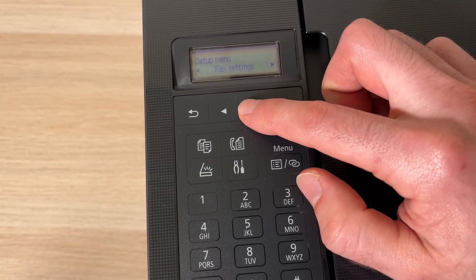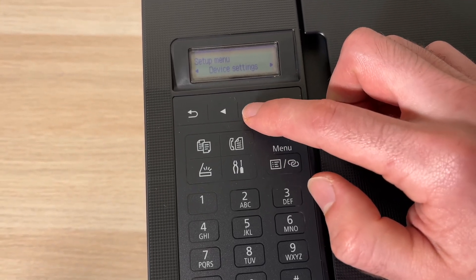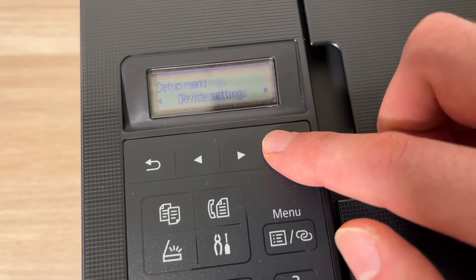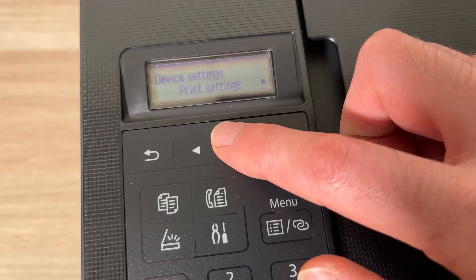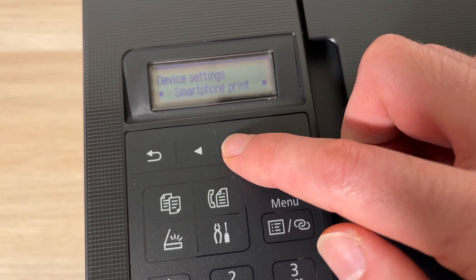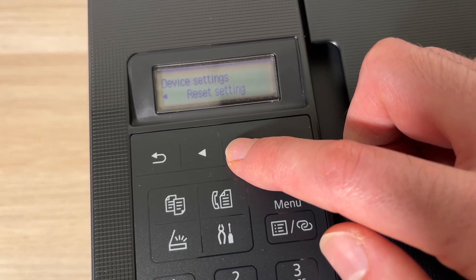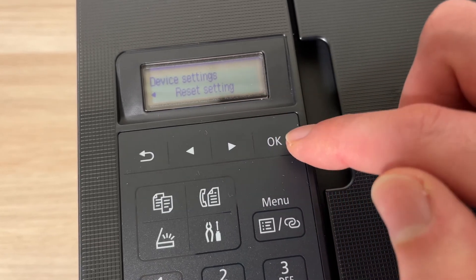To navigate you need to use the arrows and go until you see Device Settings. Press OK, and now in this menu you need to scroll until you see Reset Setting. Press OK.